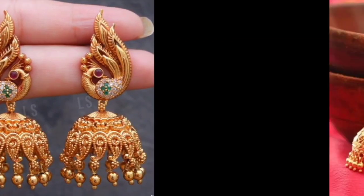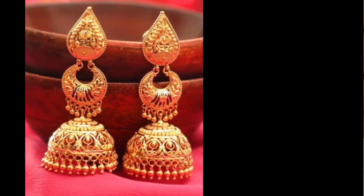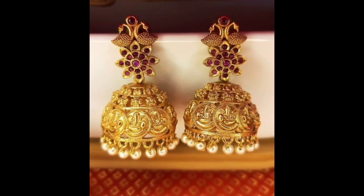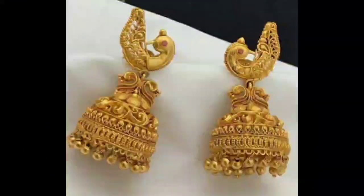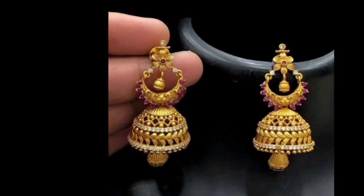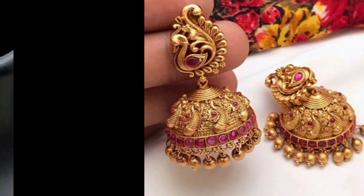If you are new to this channel, you will see my videos for the first time, so definitely subscribe to this channel and press the bell icon. If you like this gold jewelry, hit the bell icon so you will also get notifications of my future videos.